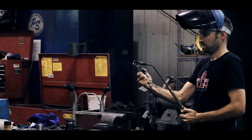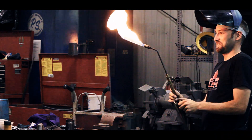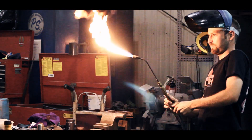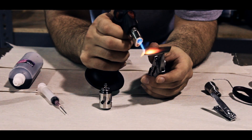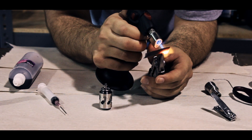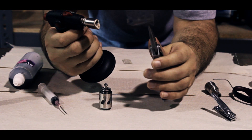Now we're going to oxidize our mesh. You want to make sure you get it evenly distributed all the way across the mesh. This is what it should look like when you're finished.